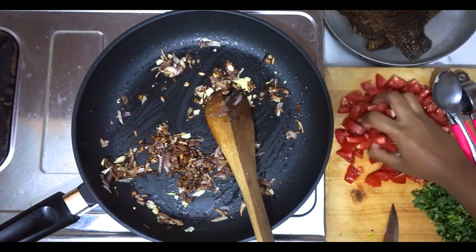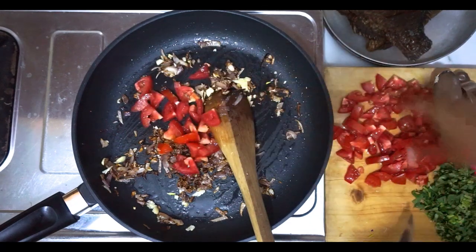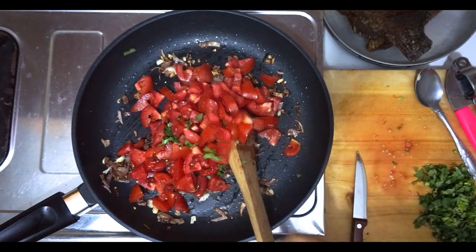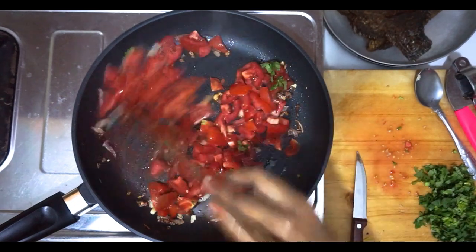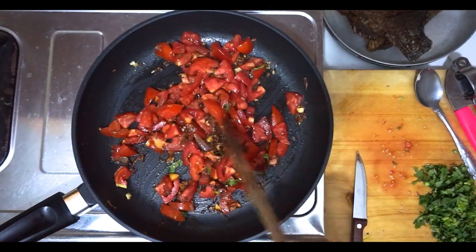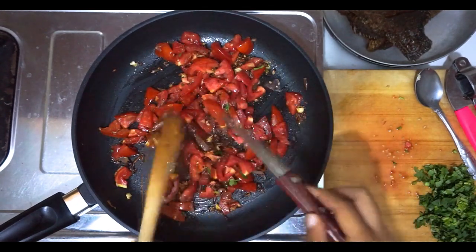Then add tomatoes. Let the tomatoes soften for a little bit, and then throw in some spices.